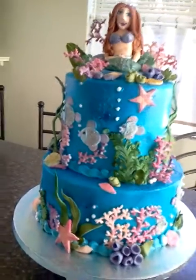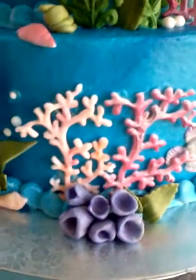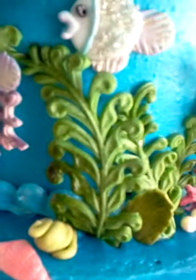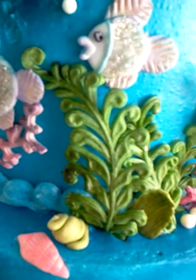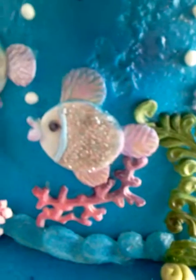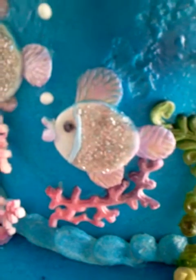Let me tell you one more time — most of it, like the coral, was made with a mold. I used the Wilton mold; I used the Wilton fern mold for that, but it was with butterflies and dragonflies and hummingbirds or something like that. The fish I just cut out with circle cutters and I used leaf cutters.